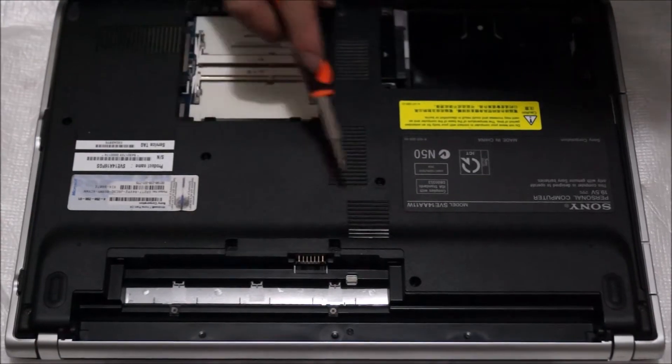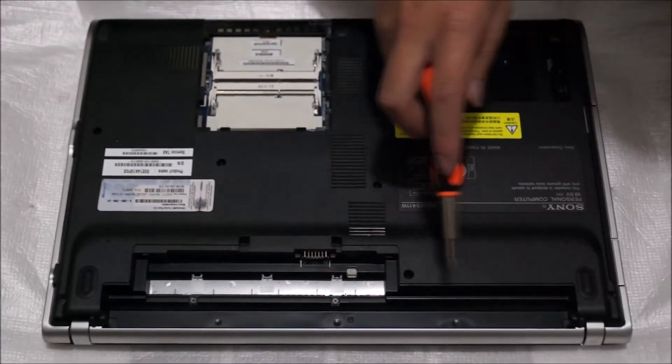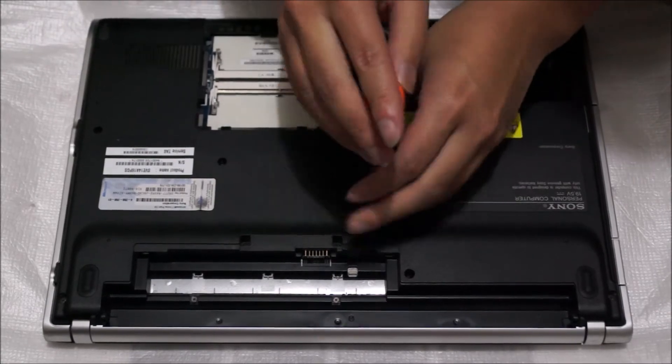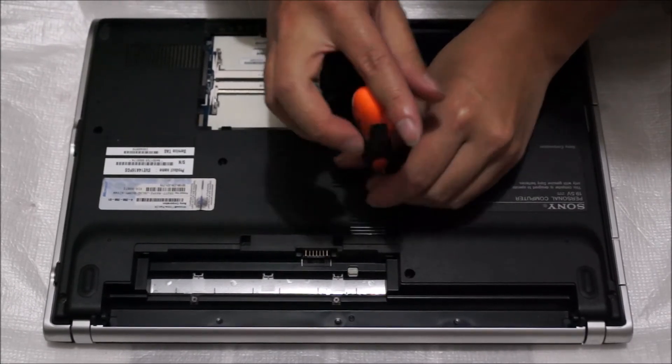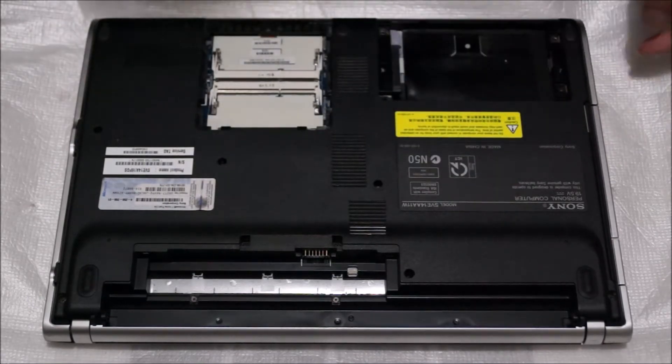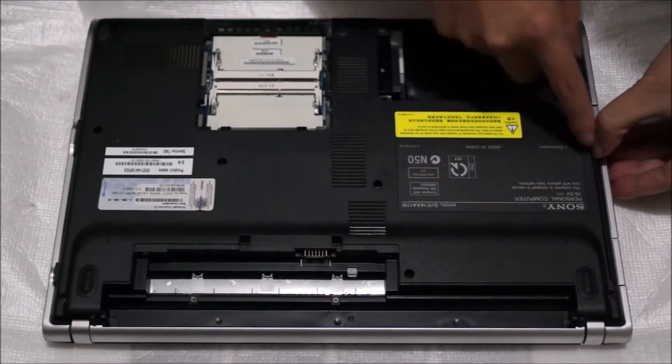Now you have to remove every screw on the back so we can remove the back cover. This screw is the DVD drive screw — after you remove it, you can drag the DVD drive out.